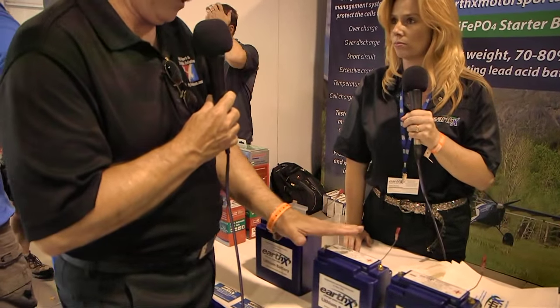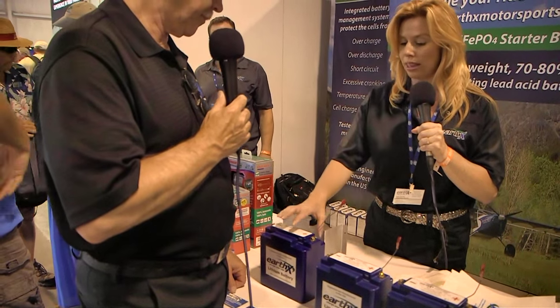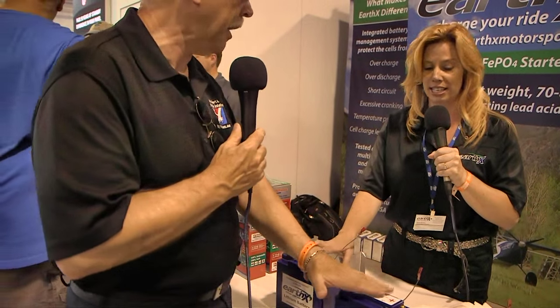Underneath this little bulge on the top of the battery is where the management system is. A lithium battery needs protection from voltage issues — so if you over-discharge, all those protections are happening up there. If you over-discharge your battery — like if you leave your master switch on and come back three days later — this battery is going to put itself to sleep. When you put a volt meter across the terminal, it's going to read zero volts. It is not over-discharged; the battery management system has opened up so you can no longer drain the battery to the point it gets damaged.